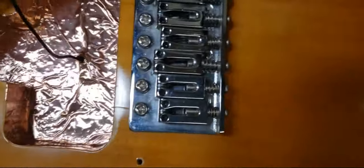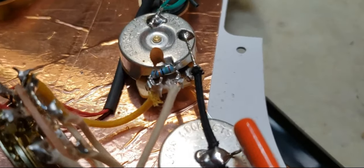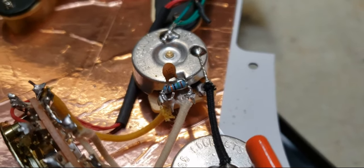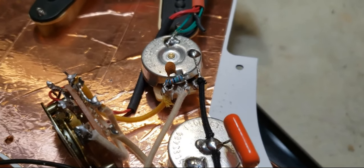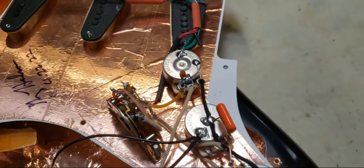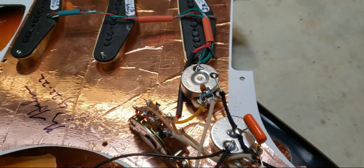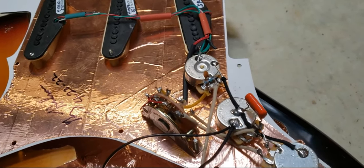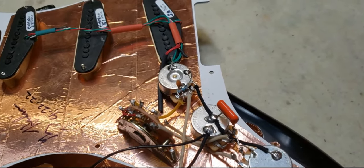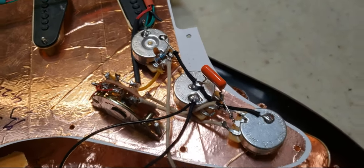Full shielding. There are a few things here that you may not be aware of. This little component right here is a treble bleed circuit. It consists of a .001 capacitor with a quarter-watt resistor, twisted together and soldered to the input and output lugs of the volume. What that does is it manages the taper of the volume so that when you have the volume down to a real low setting like two or three, you have the same quality — it doesn't get dark, it stays bright and lively sounding at any volume.